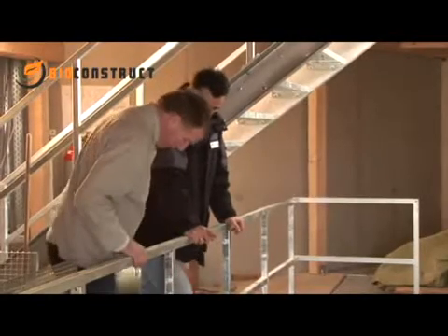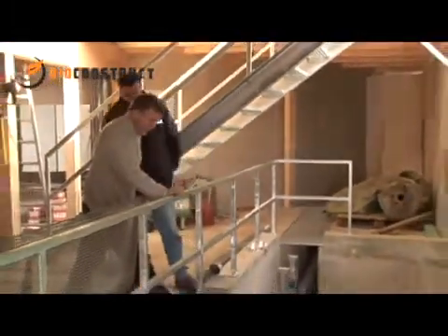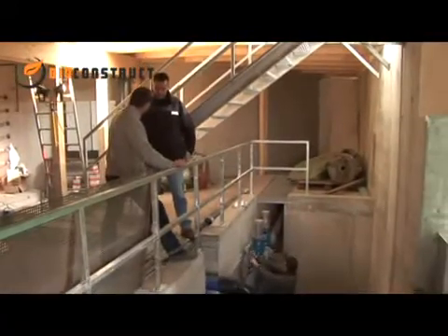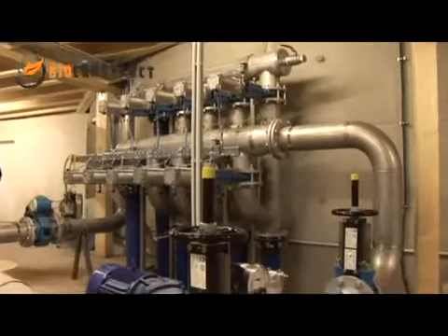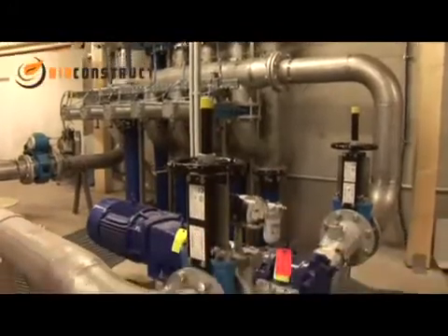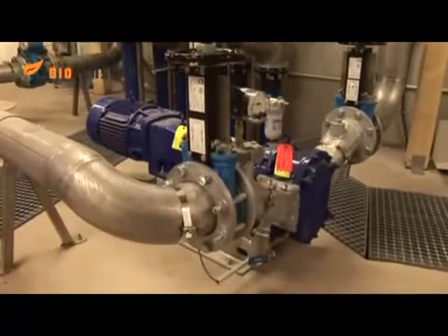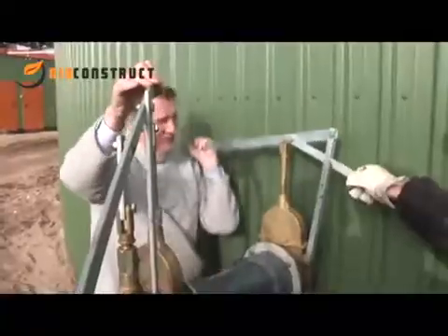Here in the machine room, the owner and the BioConstruct site manager check that the mixing pump is working properly. The central stainless steel feedstock distributor can pump feedstock from any tank into any other tank. By using one single pump in the entire plant, we reduce the costs for maintenance and spare parts storage to a minimum.